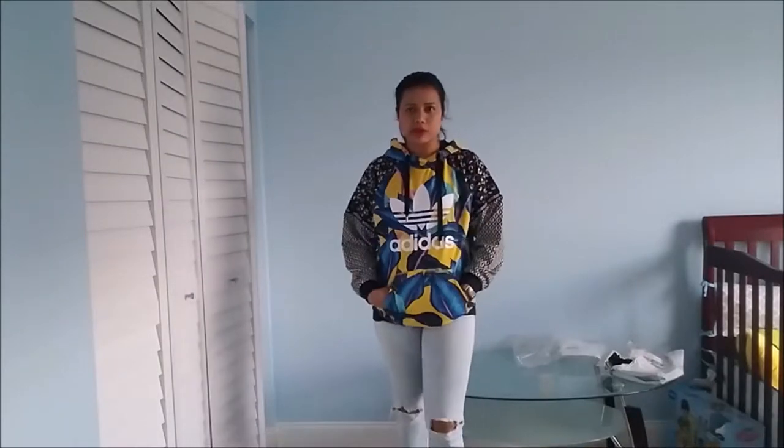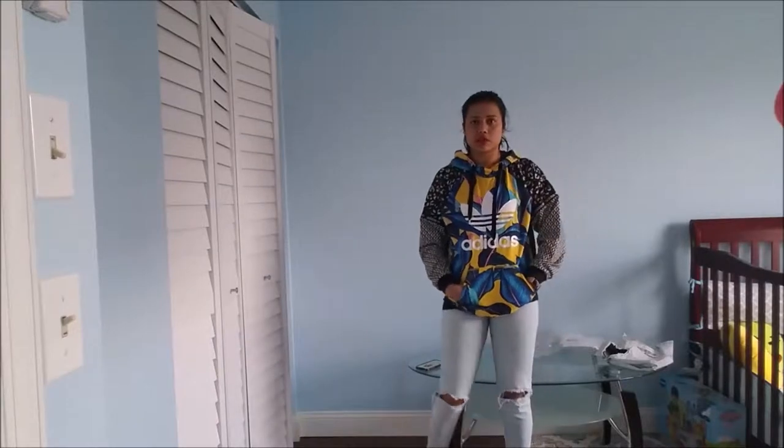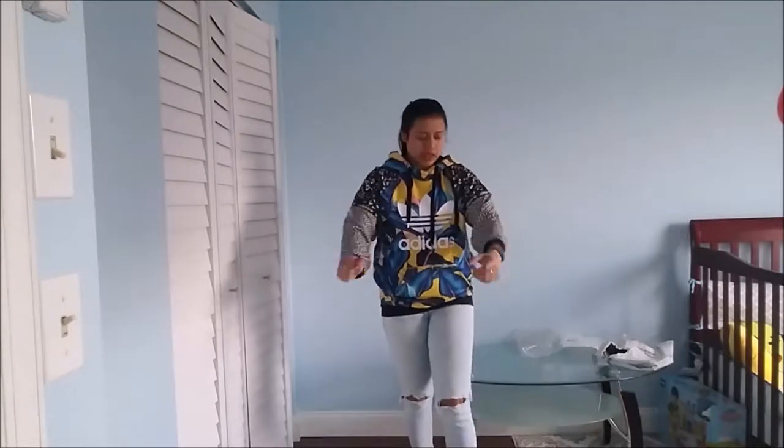I'm gonna show you how it looks — so this is how it looks. It looks very nice with these denim jeans. It's a little loose fit and very comfy. I'm like 5'5" and 145 lbs, and I ordered a small size. It's a little loose, but I like a little loose fit. And here is the hoodie — it looks like this.